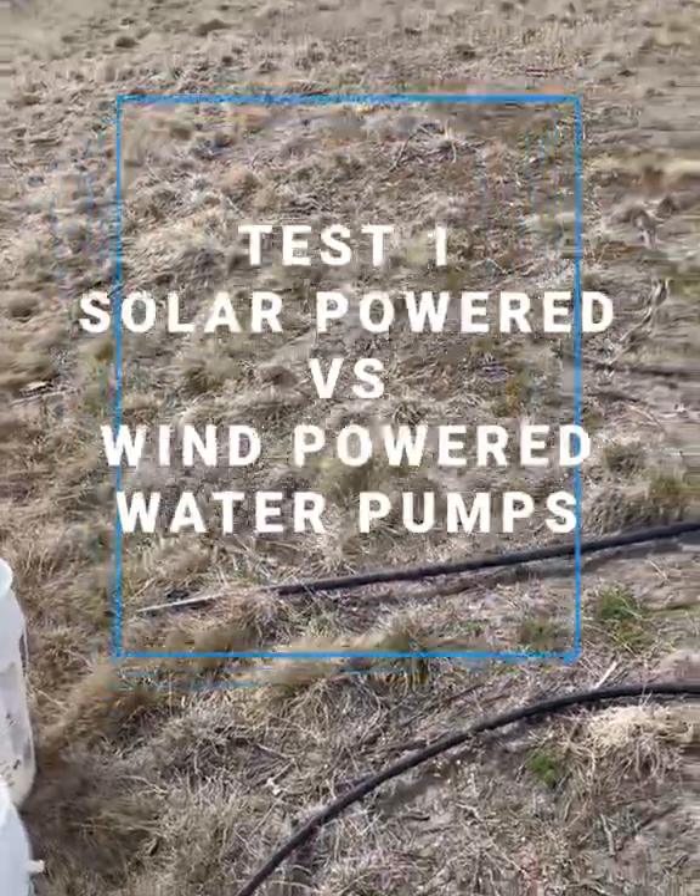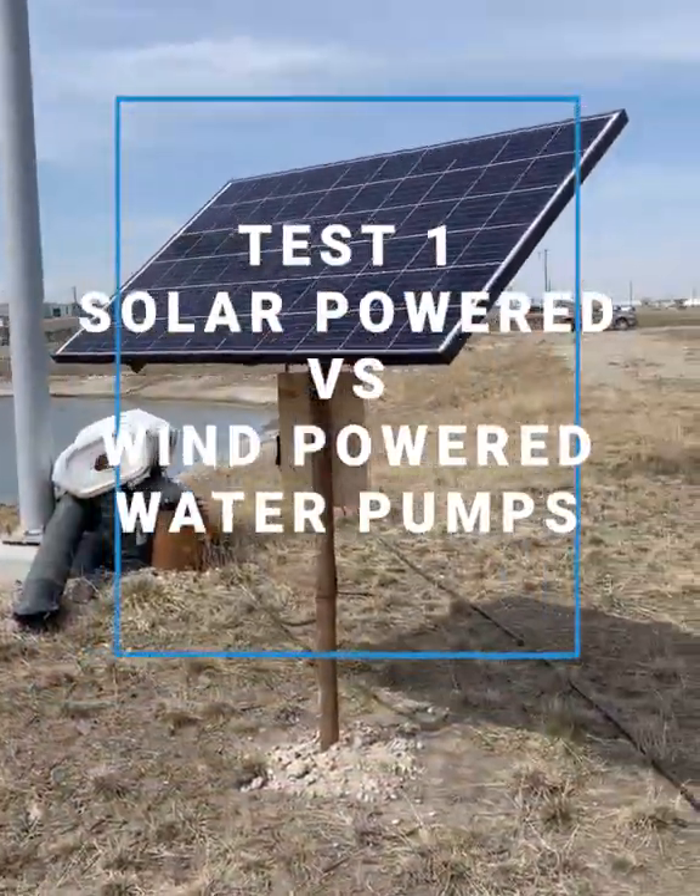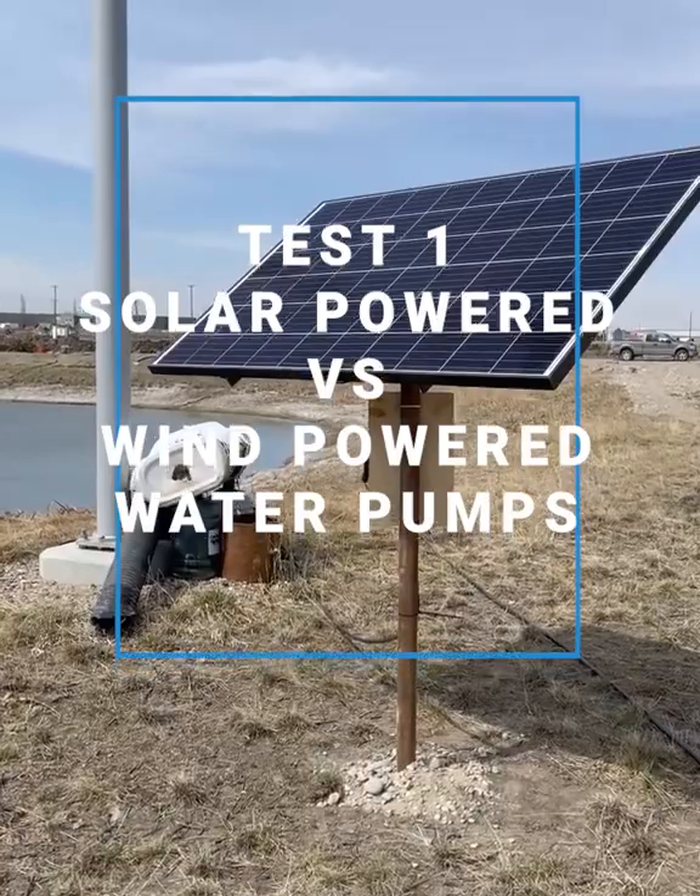We're going to do a little test comparison between the solar pump from Condor and the windmill pump.